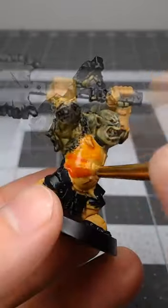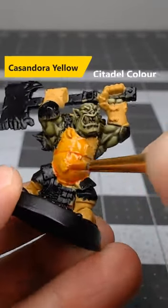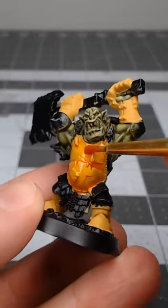Once we're happy with that base coat, we're going to take Cassandora Yellow and do a heavy wash of this over all of our yellow armor.